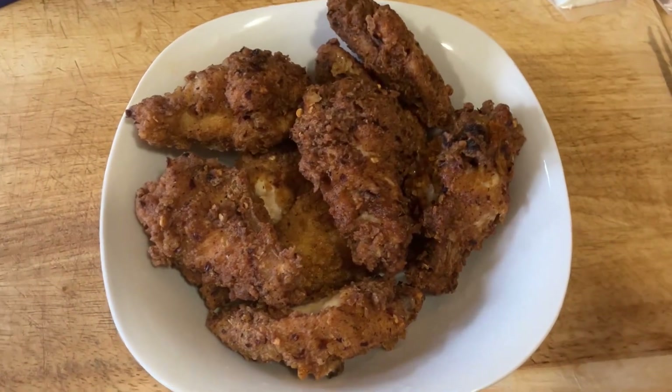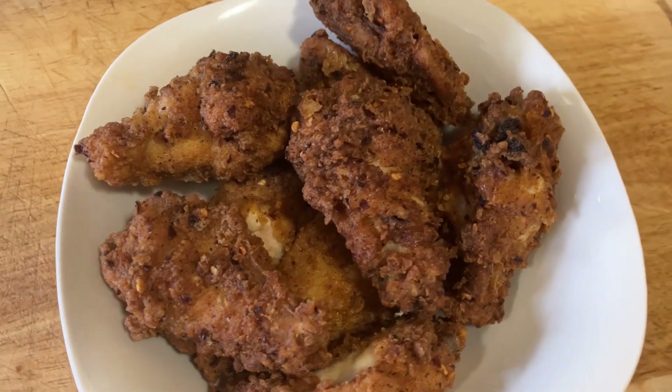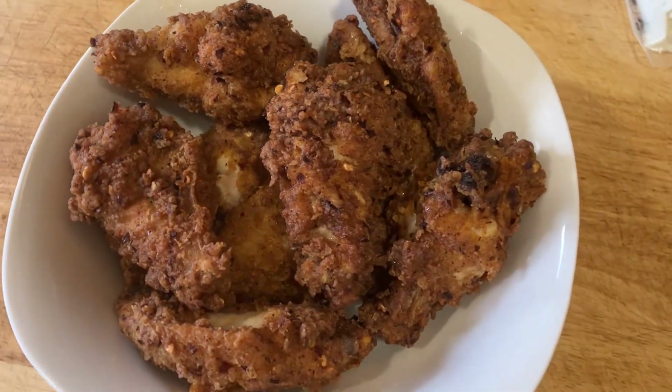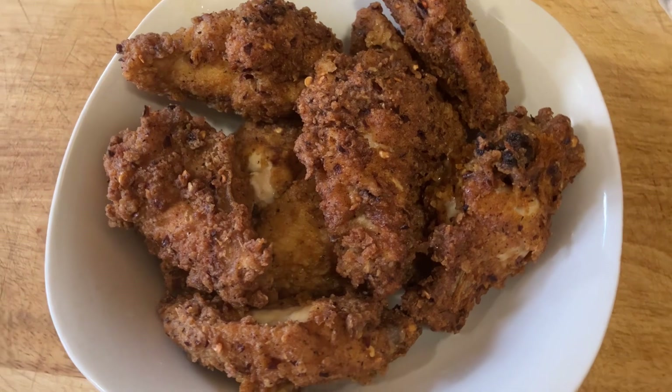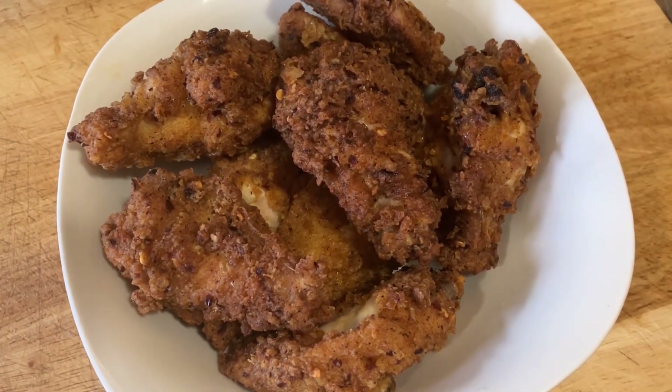Hey guys, I am going to be making some deep fried chicken in my mini deep fryer. We are going to take this step by step — it's really fairly easy to do.